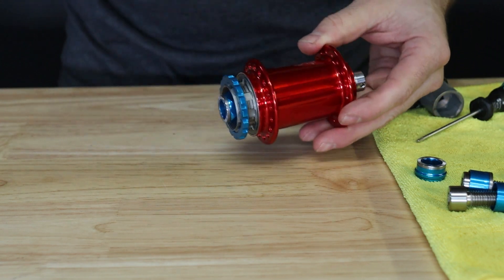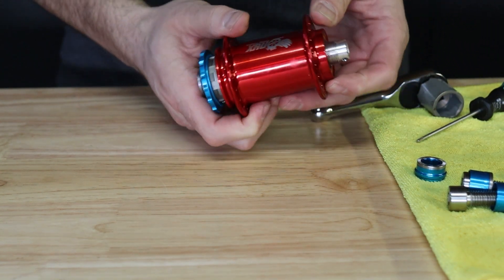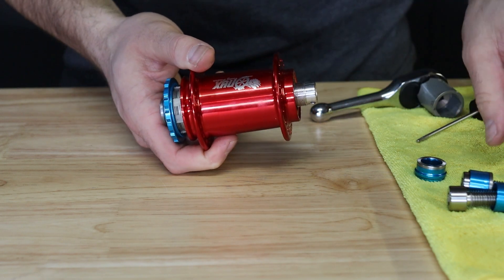Now to ensure that everything is seated properly, place the drive side end cap face down on your workbench and gently press on the hub. This will move everything towards the non-drive side.